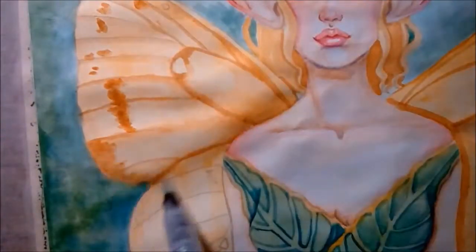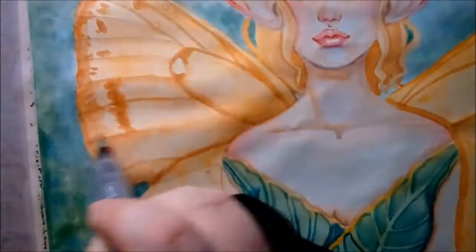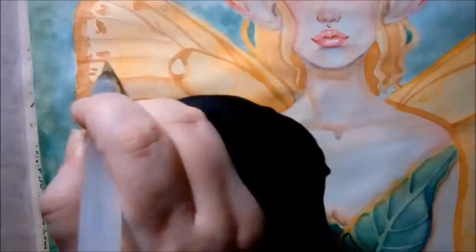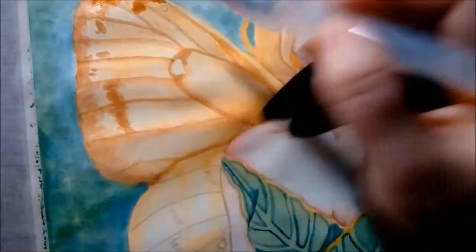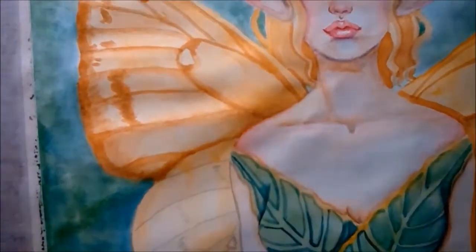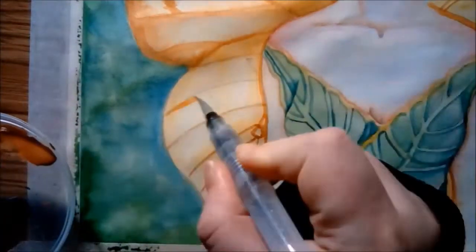Butterfly wings are actually kind of fuzzy — they have lots of little tiny hairs on them. So making lines and details a little bit fuzzy instead of crisp and perfect, in my opinion, adds a bit to the realism and gives them more of that butterfly texture.